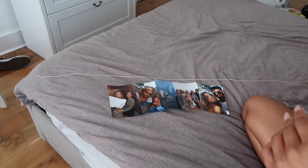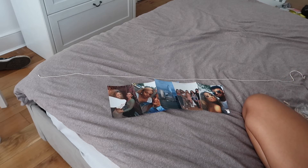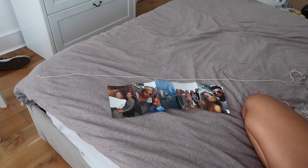Position the photos nice and evenly across the string. Obviously leave a little room on each end of the string to attach the tape to before you put it on the wall. I'm going to peg these on — I'll use two pegs per picture just to make sure they're nice and secure.